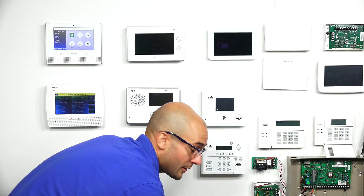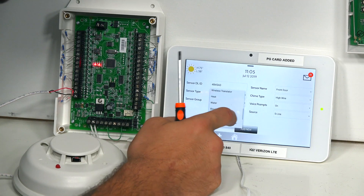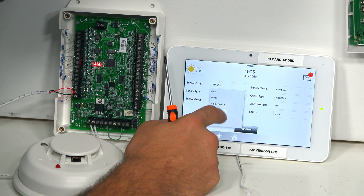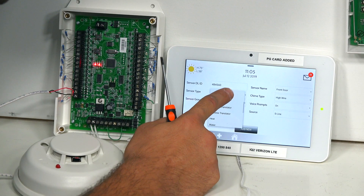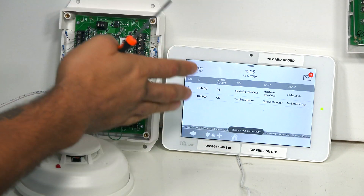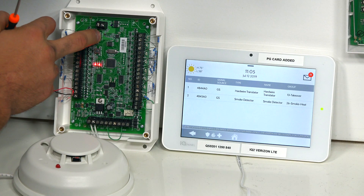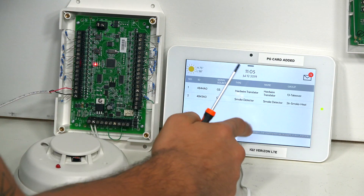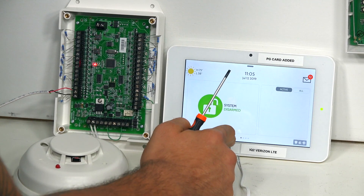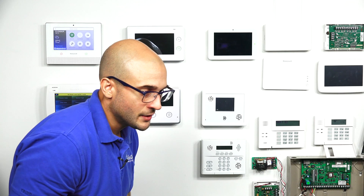Door and window sensors are normally closed; smoke detectors are normally open. So go to Sensor Type, go down to Smoke Detector, and then click Add New. Now we have our translator and our smoke in the system. Click and hold EOL Learn until the light turns off, then click Home to go back to the main menu.